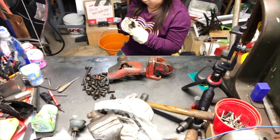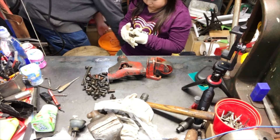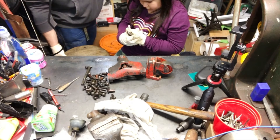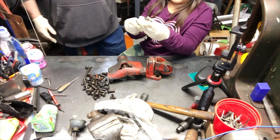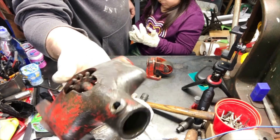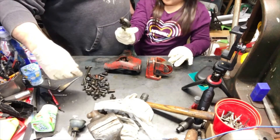Yesterday these pieces were all rusty. The old stuff that we took out are the rusty ones. If you look at this — see all the rust — it's all gone. All the rust is gone. And you vapor rusted that.